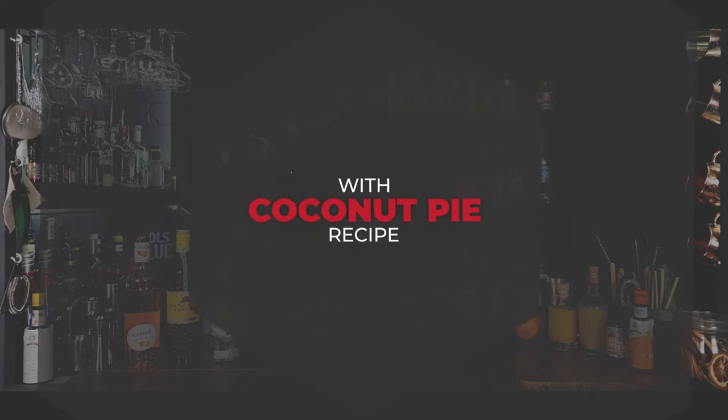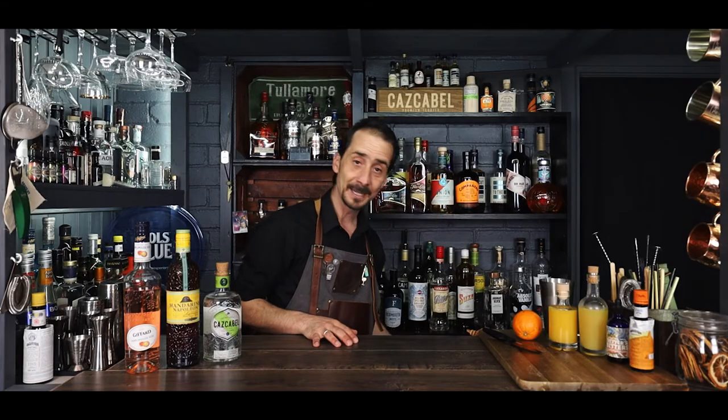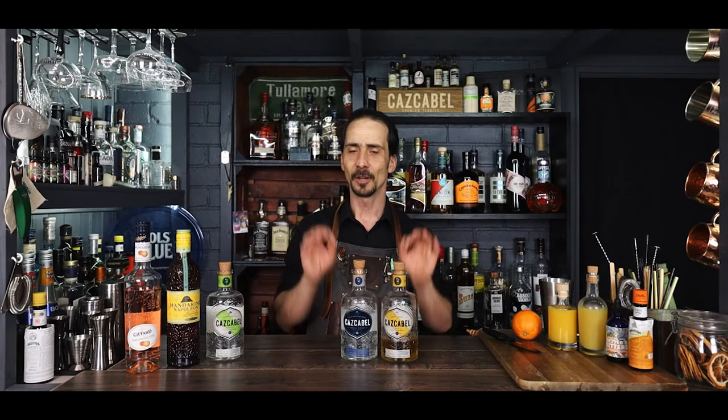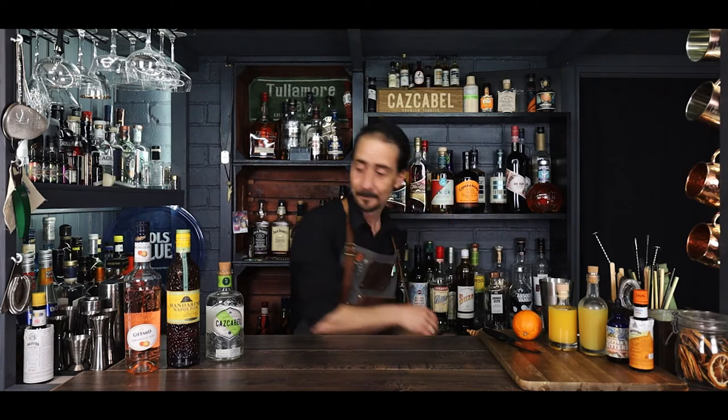Yes, look at that fantastic coconut tequila! Let me tell you a little bit more, so let's crack on. It's Cascabel — they do a honey tequila, they have their silver tequila, they do a brand new coconut tequila, and of course they have a coffee infused tequila, which is the only one I don't have and we need to fix that. Anyway, let's put them away — coconut tequila, lovely.